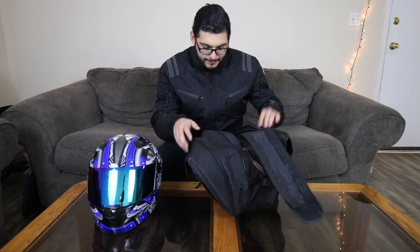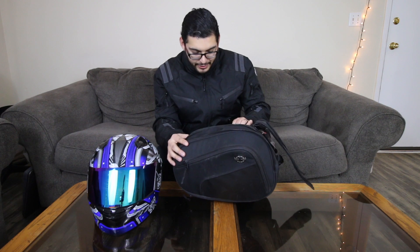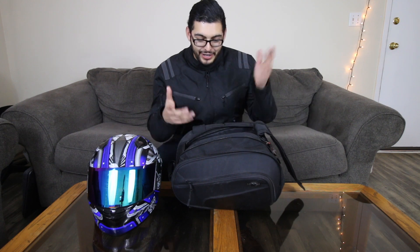Also, they're very spacious — they've got a ton of room in them. I can typically fit my coffee in here, along with clothes, my cameras, and my stuff for throughout the day. They've got a lot of room, which is pretty awesome.